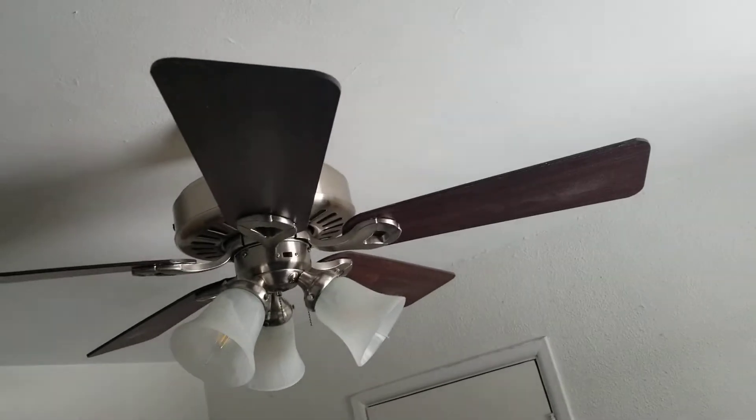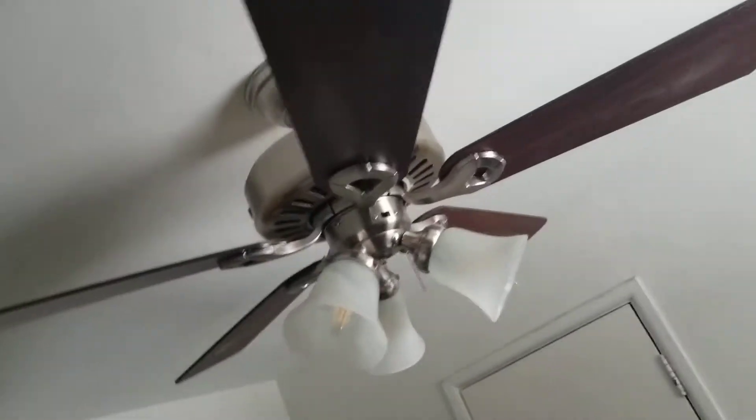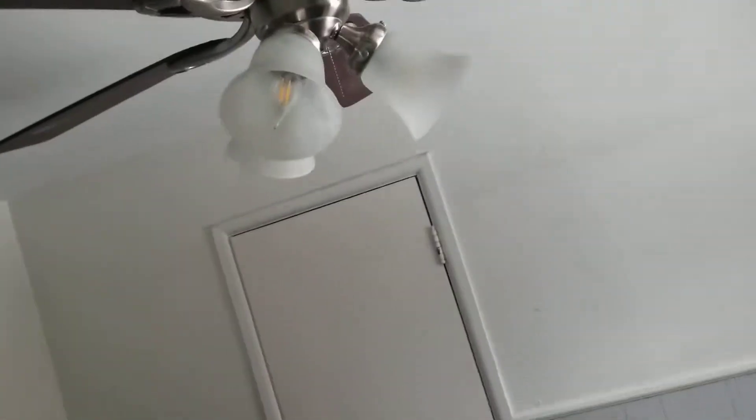I actually changed my mind about getting a hardwired switch for my next place — I think I plan on keeping this for my next house. I'm gonna take it with me, since this is a childhood fan for me, and I like to have it as it will represent the first ceiling fan I've ever owned.